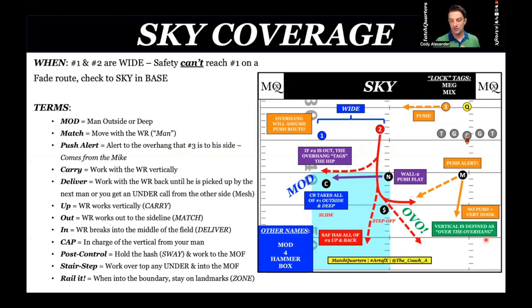Let's get into sky and cloud. First off, we're going to start with sky. Sky is your basic coverage — it is a box coverage. When do we want to run sky? Number one and number two are wide. I always tell the kids, like a wide open sky, we want to run sky. So if one and two are wide, we want to be running sky.